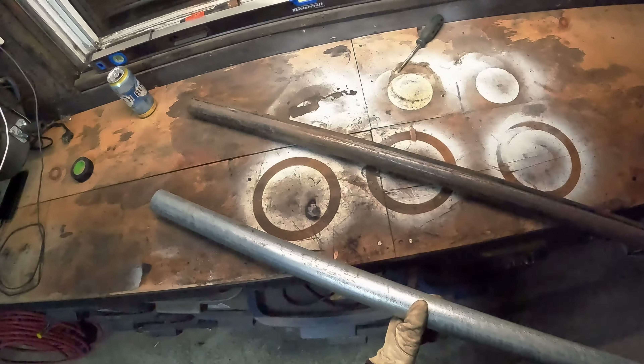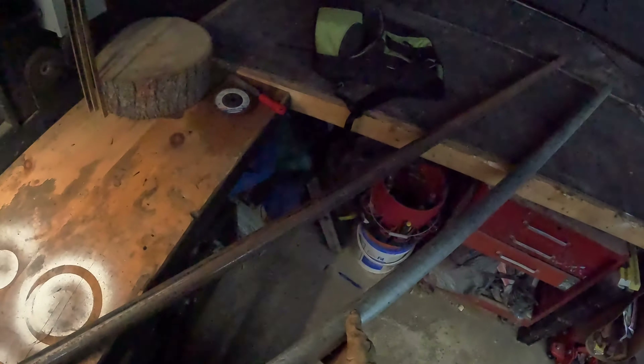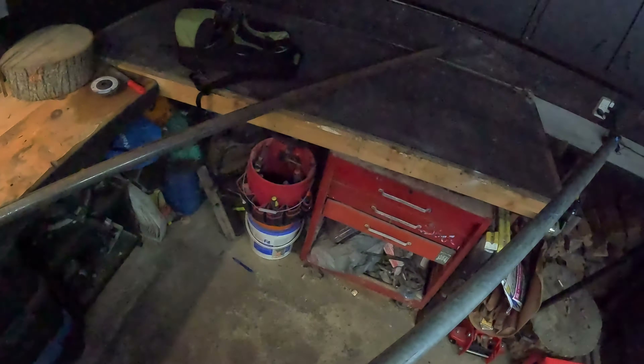It's galvanized, so it's not that great to weld, but I'm only gonna use a little slice of it and I will show you exactly what I mean in just a minute.